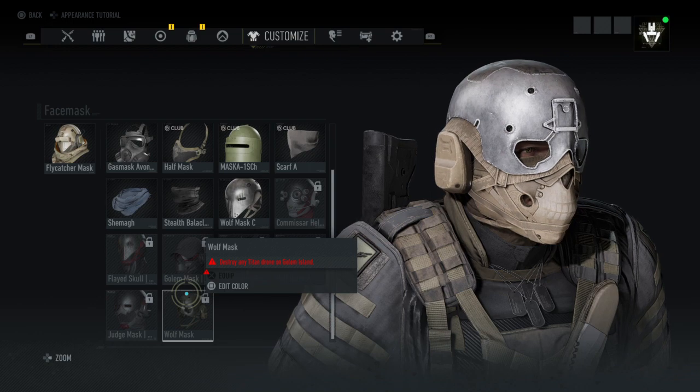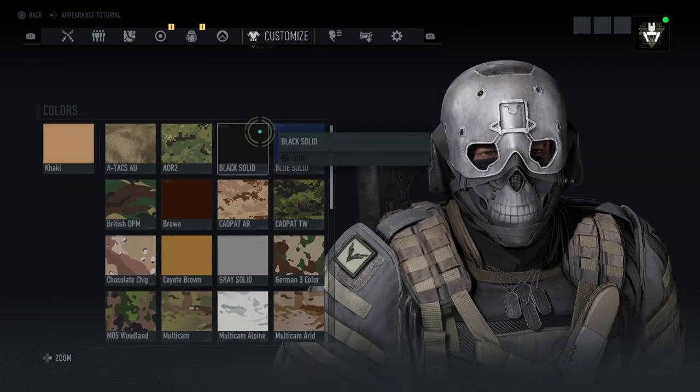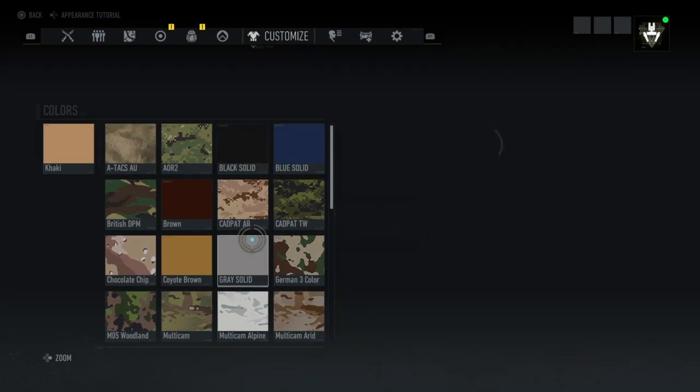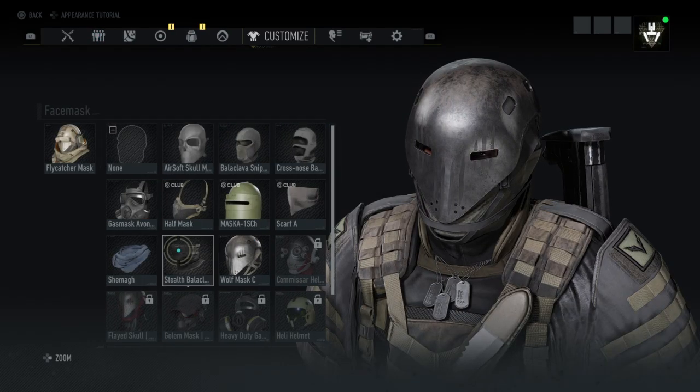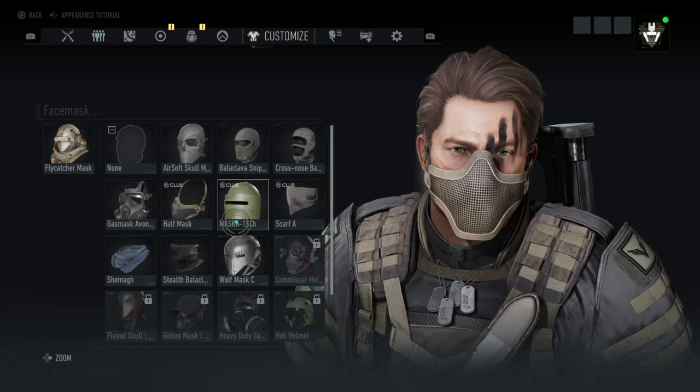The wolf mask — the other wolf mask on black solid, or grey solid, whatever you like. Or you can just make it kind of your own design.